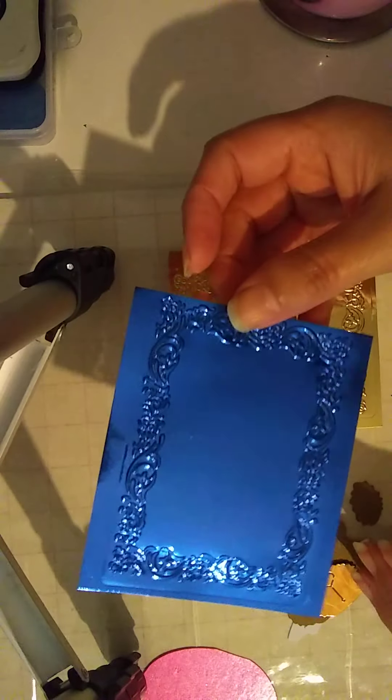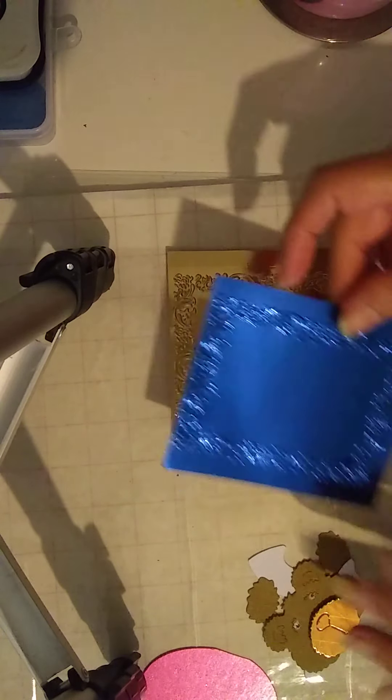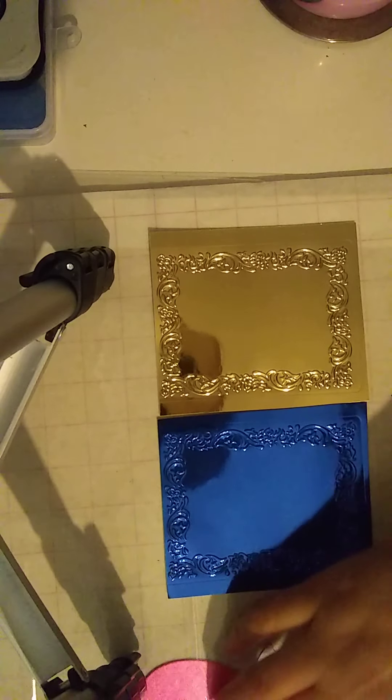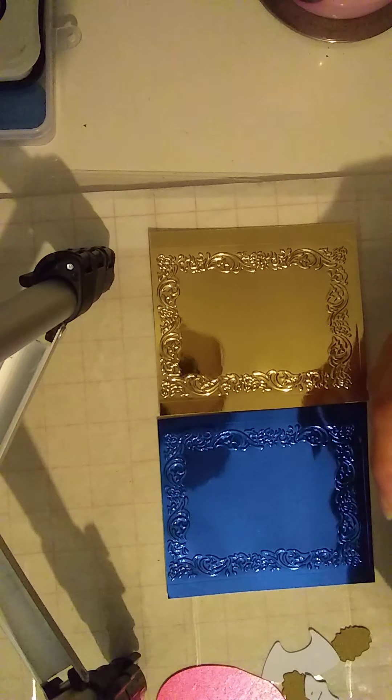He came yesterday and he made this through my Hammer Griffin die cutting machine. Then I'll show you what we did together. I put the bear together in various different ways, shapes and forms.